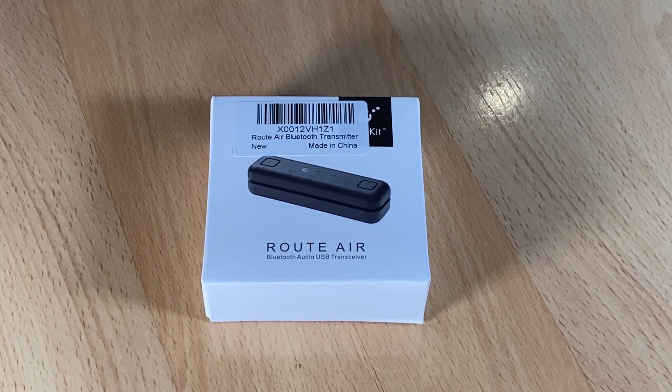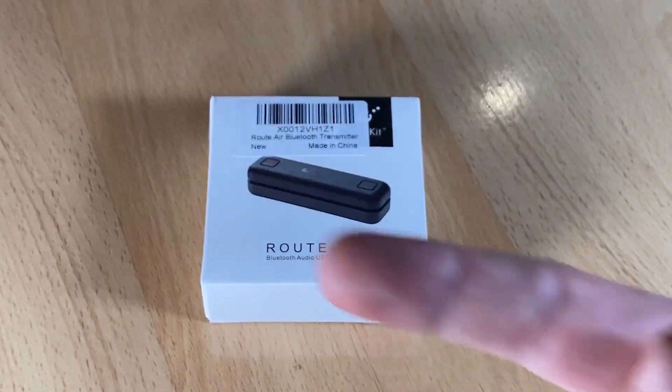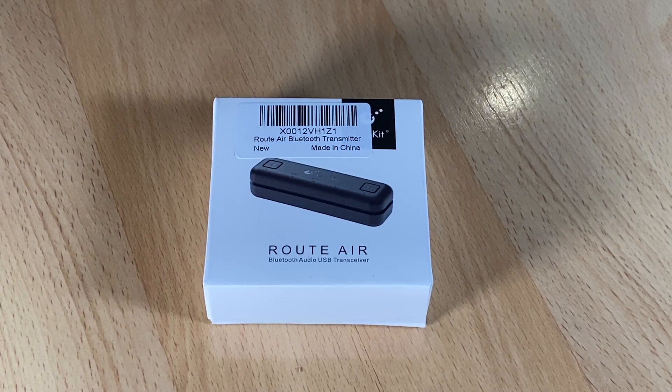Hello, today I'm going to show you an awesome unboxing video. Let me introduce you to the Gulikit Root Air Bluetooth audio USB transceiver. This is awesome — I own a Nintendo Switch as you can see.